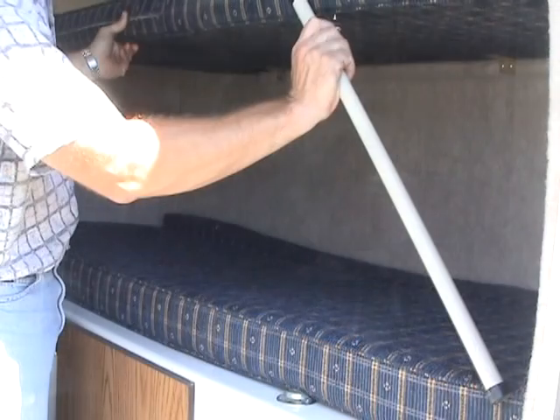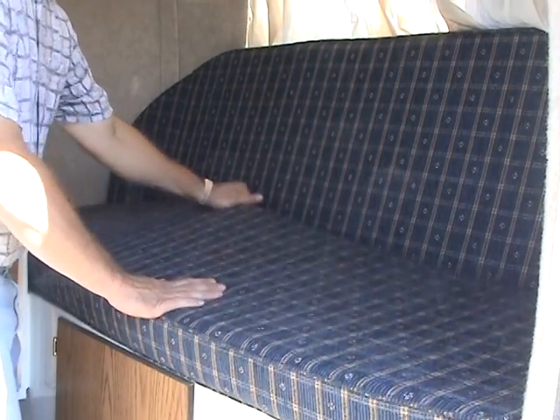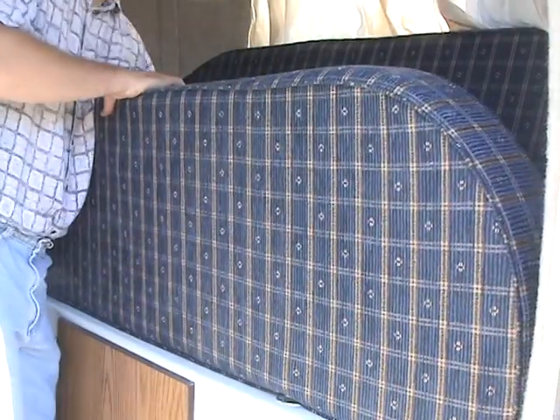To set up the front bunks, begin by locating the two support rods. You'll want them close as you set up the bunks. Move the bottom cushion out of the way, and tilt the back cushion up.